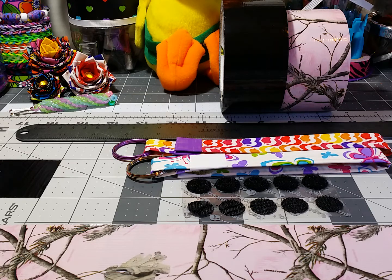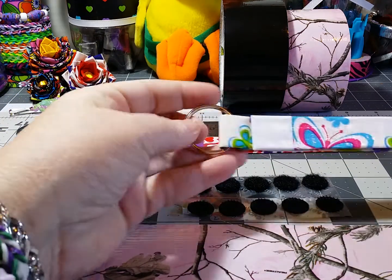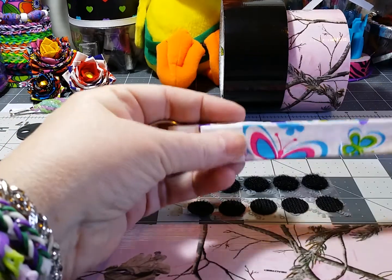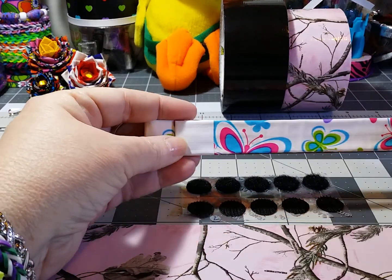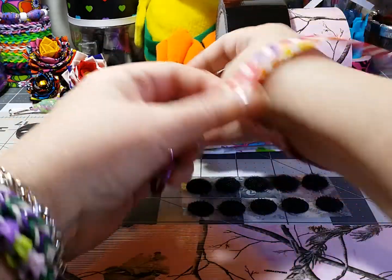This one is going to be a duct tape keychain, and here are a couple I had already made. These have Velcro dots so that they can be unfastened and you can loop them around a purse strap or around your belt loops — anything you want to carry it on — big enough to easily slide your hands in and out.